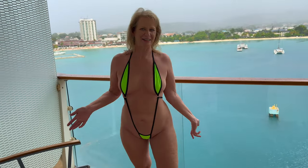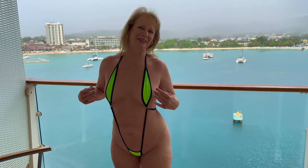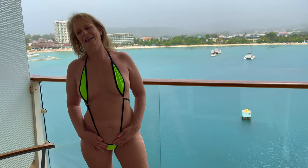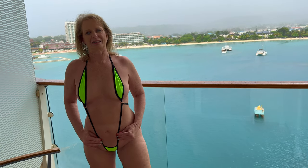This next one I have on is lime green and black, barely covering. I'm not going to move too much because these will come up. This is super cute though, this is like very daring. It has the bottom — it's just a little triangle down here.